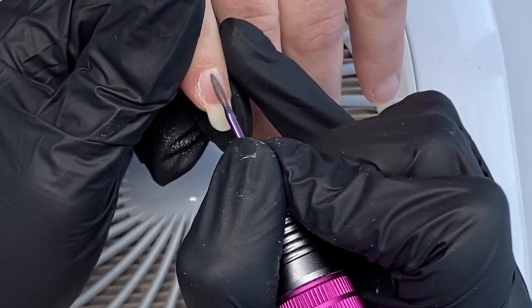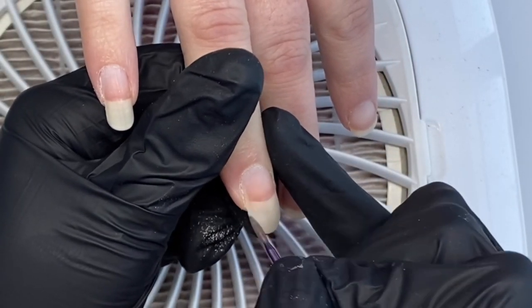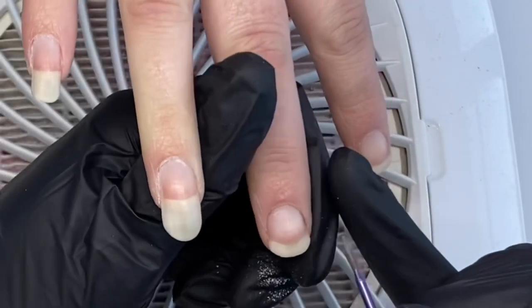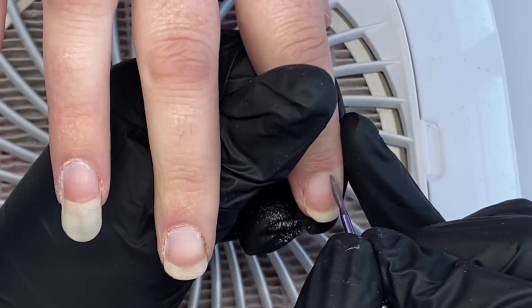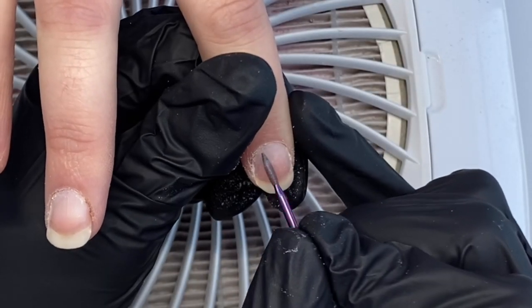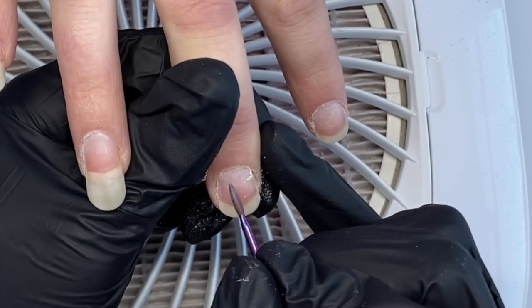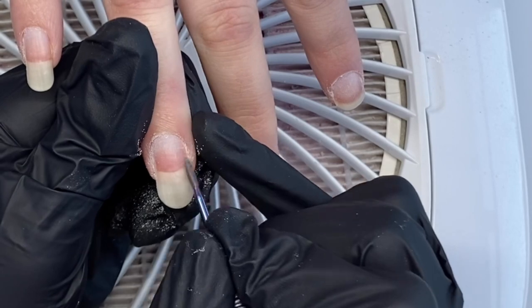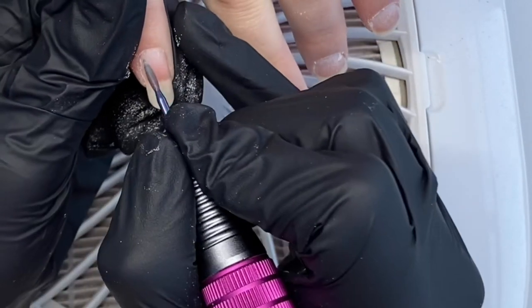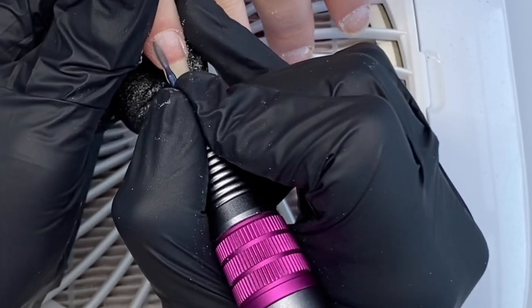I'm going in first at the cuticle area — I'll link the tool below. I'm going underneath the cuticle; this tool basically lifts the cuticle from the nail bed and also takes off any dead cuticle left on the nail bed area and pushes them back. I absolutely love this tool — it really helps when you want to trim the cuticles because it really lifts it up so it's visible and then you can just trim it away.